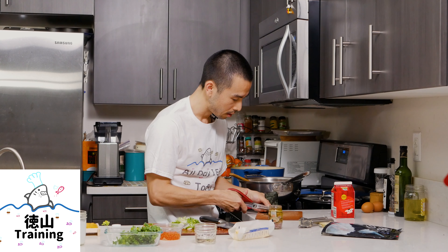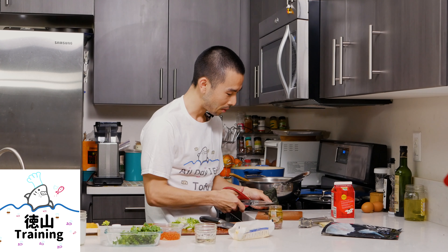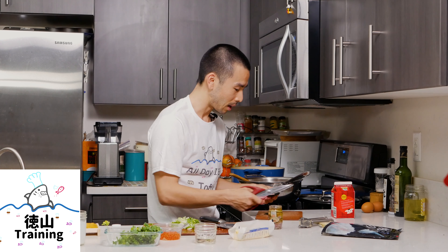Usually I do a little bit shorter, but it doesn't matter — kama wa nai. So you say it in Japanese, doesn't matter, kama wa nai, kama imasen.